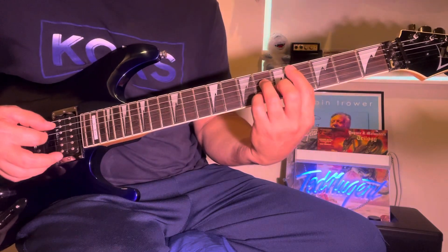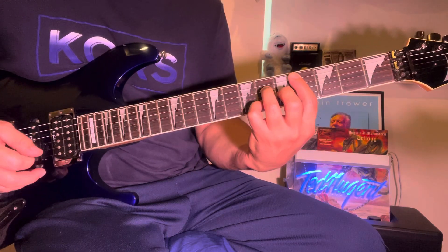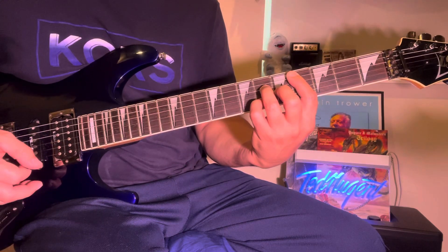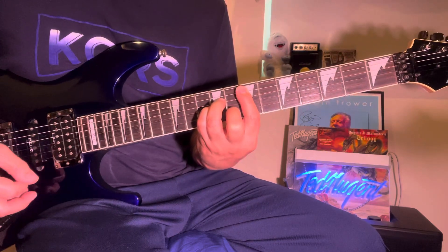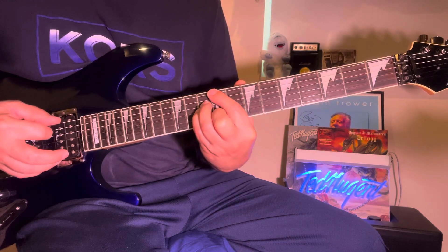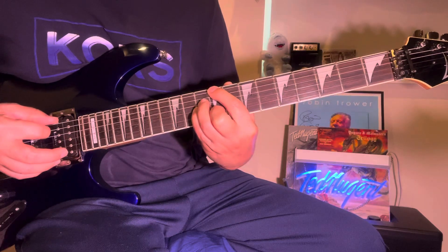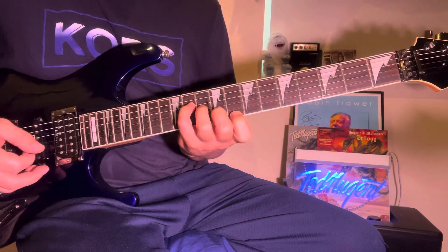So, C-sharp — major seventh there. Then, kind of like an E-minor, but you put your root on the C-sharp, like an F-minor with a root. Then the other major seventh, like this.